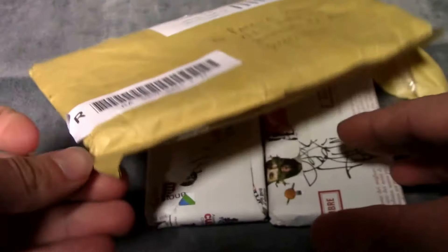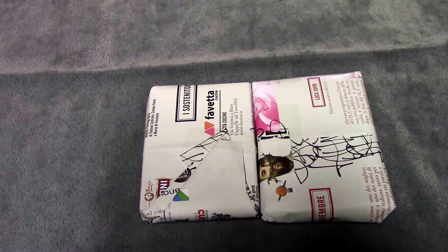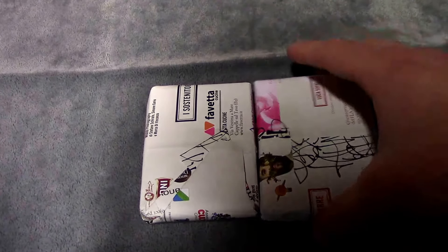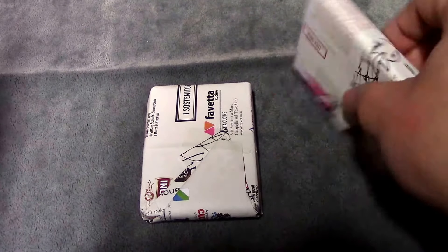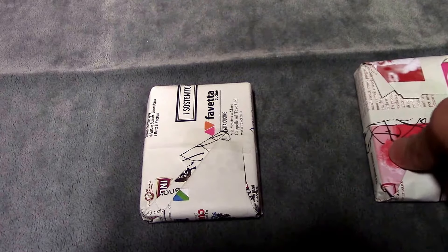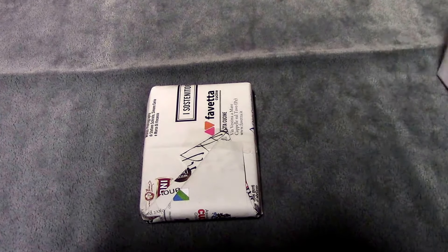It has taken about a month and a half for this package to get here. I was not impressed by the speed. I did buy the collection on eBay. I guess sometimes packages take a little bit longer to get to the States from other countries, but a month and a half is kind of ridiculous.